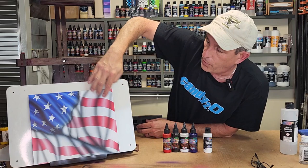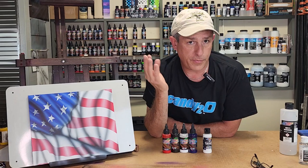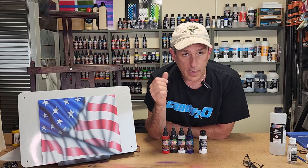Today, I'm going to be showing you how to do a basic flag. I'm really going to concentrate on how to get the flag to roll, some ripples, and a fold. So we're going to concentrate on three techniques of the flag. I'm going to keep it basic, and you're only going to need a few colors to create a flag.